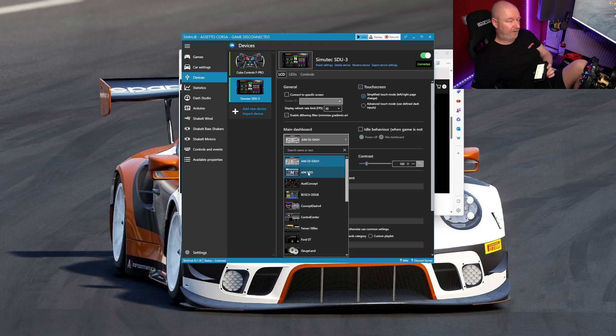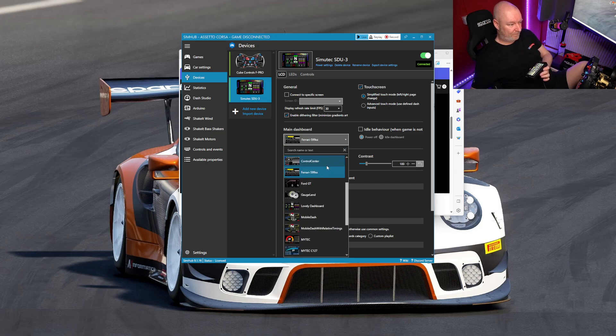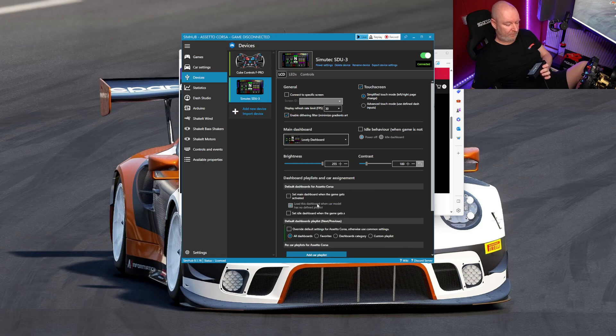Main dashboard — here's the list. I'm sort of winging this. I thought I could either do loads of research into it, or I can just do it the same way you would — just unboxing it and then having to play around. Lovely Dashboard — it's loading Lovely Dashboard now.